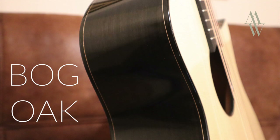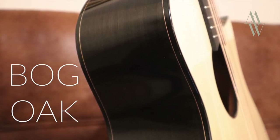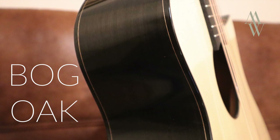Hello, it's Michael Watts here, and in this video I'm going to be looking at Bog Oak. A couple of days ago I uploaded a video featuring this beautiful instrument, which is an OMC by the British luthier Jamie Swannell.